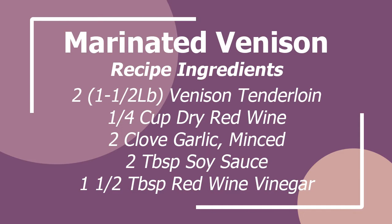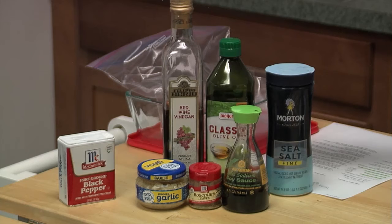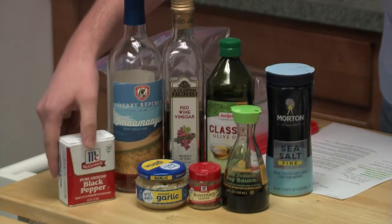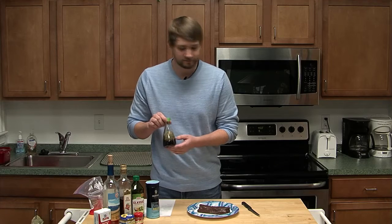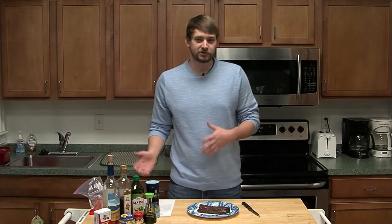I've got some venison here today and a truckload of ingredients. Just your normal salt, a little bit of olive oil, some red wine vinegar, a red wine — normally you'd want to use a dry, but the only thing I had was sweet, so we're just going to go with that. It's just for a little bit of acidity. We've got black pepper, some minced garlic, a little bit of rosemary, and some soy sauce. I like to use the less sodium soy sauce — I'm a little sensitive to salt myself.